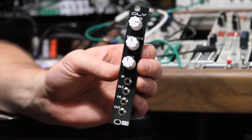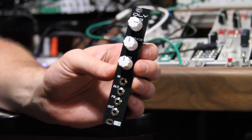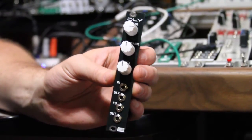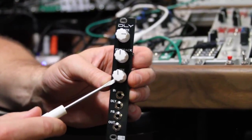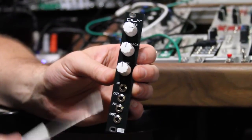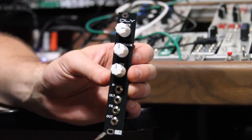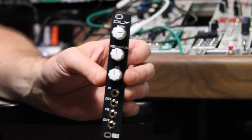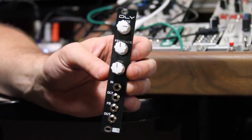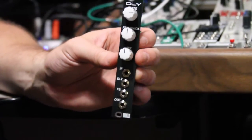The delay module doesn't just have new and updated features — it also sounds a bit different than the echo circuit. The reason for that is the way the mix circuit works on the delay is different from the way it is on the echo, and also because we've changed the way the low-pass filters work on the delay to allow a higher frequency cutoff than is on the echo. So it's not quite as warm as the echo, which gives it a different tenor altogether.